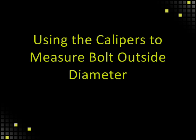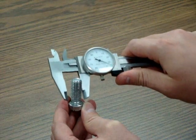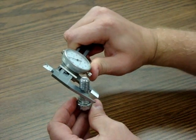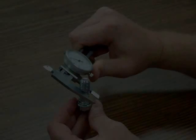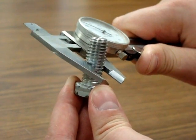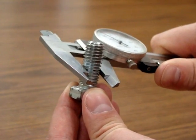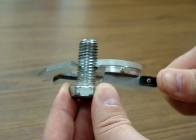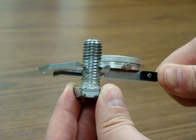Using the calipers to measure the bolt outside diameter, place the forks on the bolt, or your axle, on an angle as with any other outside diameter. Make sure you utilize the flat part of the caliper teeth because the angled narrower part will slide inside the thread giving an inaccurate measurement. As you see here, this is what it will look like if the calipers slip into the thread.